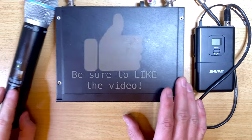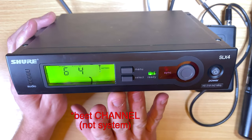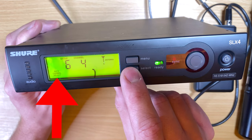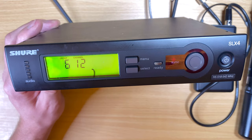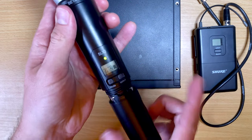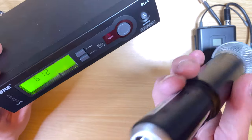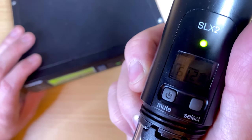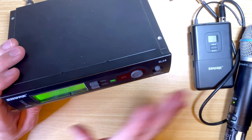The next thing — it's not required but definitely helpful — is whether the wireless can scan for the best channel. I can do auto channel select on this one; I push enter and it scans and finds the best channel to transmit on. In this case it found group 6, channel 12. Then instead of manually setting the transmitter to 6-12, it has a sync feature — you push the sync button and it syncs over infrared to set the transmitter to the same channel automatically.